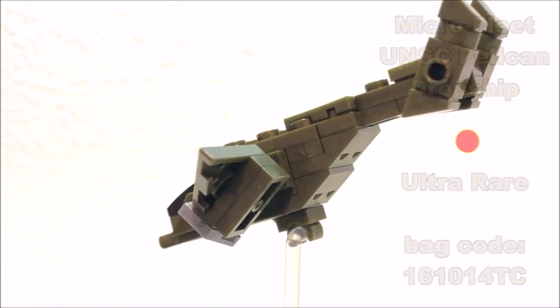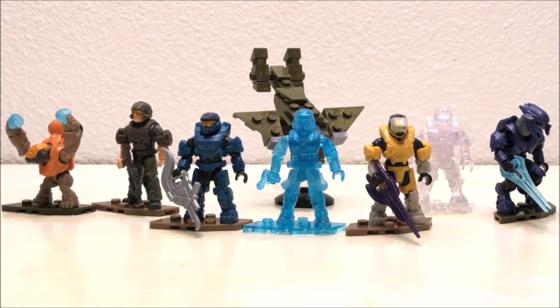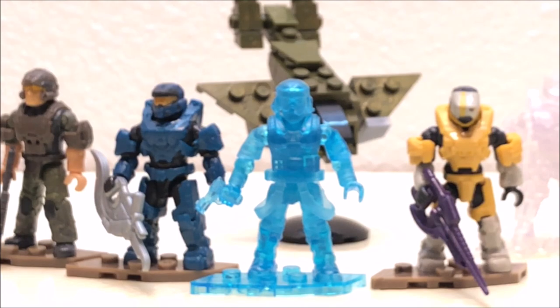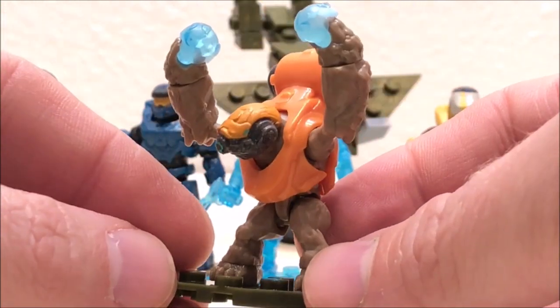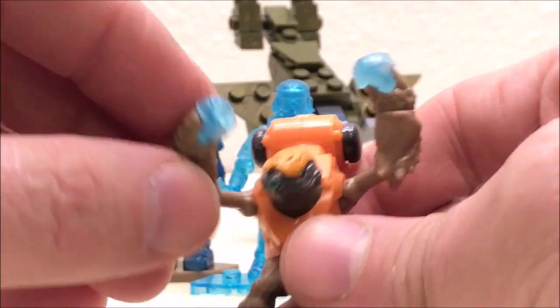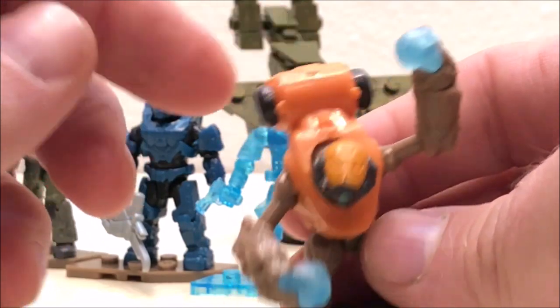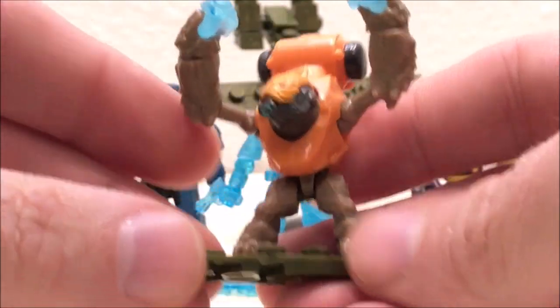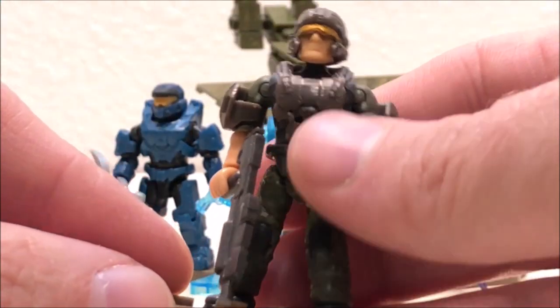Now that we're done with the parts overview, I can go over in more detail what's included with all of these figures. First up is the Imperial Grunt — this one comes with two plasma grenades in the suicide pose. It has a little build-up on the back of the armor canister with round one-by-one smooth studs. No complaints on this one — this is just a great little army builder.